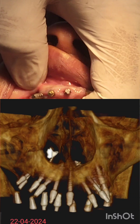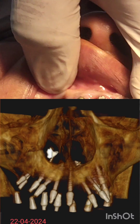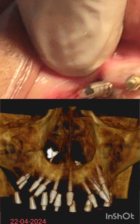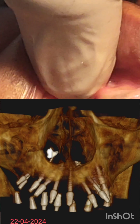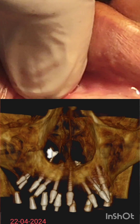I am engaging this implant into the palatal bone. It is completely into the palatal bone — buckle to palatal bone. It should be fine.